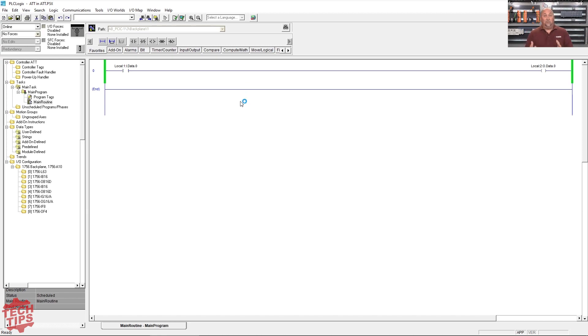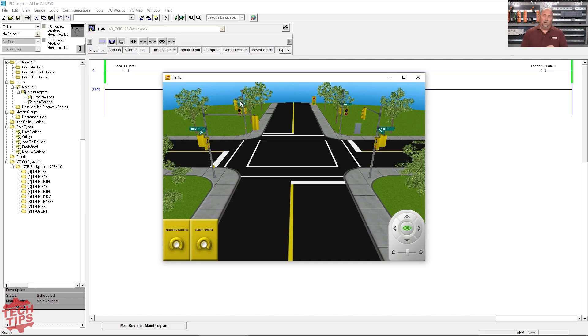Traffic can be easy and it can be difficult depending on how far you want to take it. Just controlling the traffic lights based on the car sensors in the road is fairly easy, but trying to integrate the crosswalks and do the delayed timing — because if somebody walks up and hits the button, you don't want to turn the lights on right away since cars may be in the middle of the intersection — there's a lot to think about. And there are multiple ways to write a program to solve an application, which is always very important.